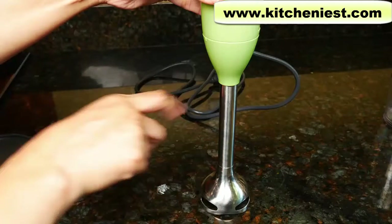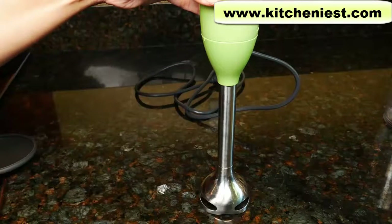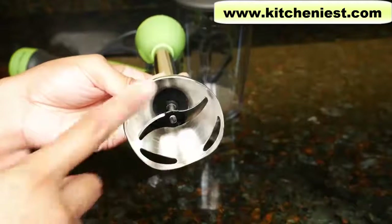Only the stainless steel part up to here should touch whatever you're blending. The plastic area should not touch any liquids. The stainless steel blade is covered to prevent splashing.